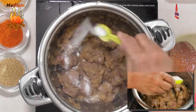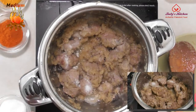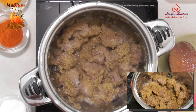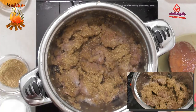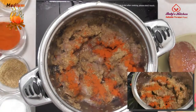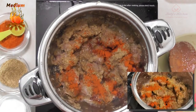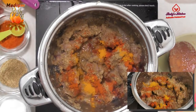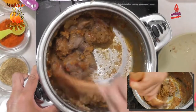Add three quarters of a teaspoon of salt. Add 2 teaspoons of coriander powder. Add three quarters of a teaspoon of red chili powder. Add a quarter teaspoon of turmeric powder. Stir to mix well.